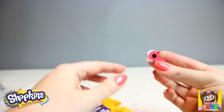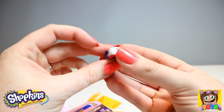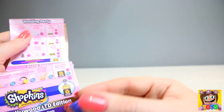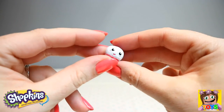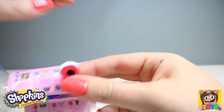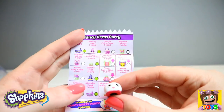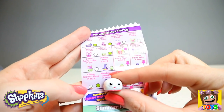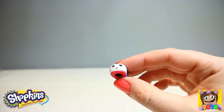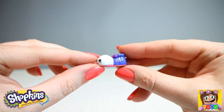Look at this — this is like a sneaker. Who do we have? Here we have Chloe Clown Shoe — how cute! Chloe is from our Fancy Dress Party and she is an ultra rare. Look how cute — Chloe Clown Shoe, guys. How adorable.